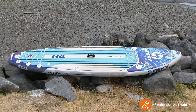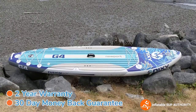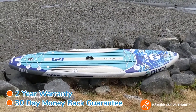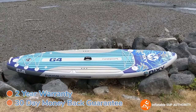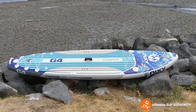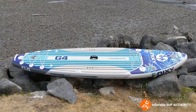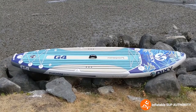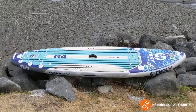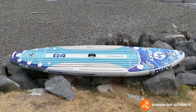The warranty and return policy for the Nixie Newport G4 is a two-year warranty and a 30-day money-back guarantee. The warranty does not cover environmental damage, wear and tear, or modifications done to the board. In terms of rating the warranty and return policy, it's about middle of the road — there are some manufacturers with better policies, but it's decent for what it is.